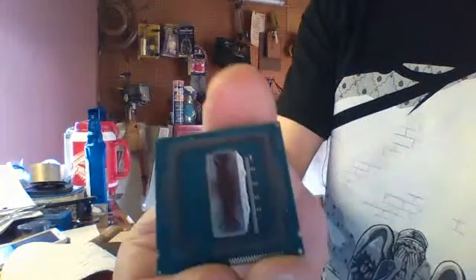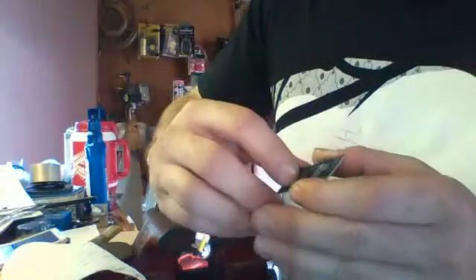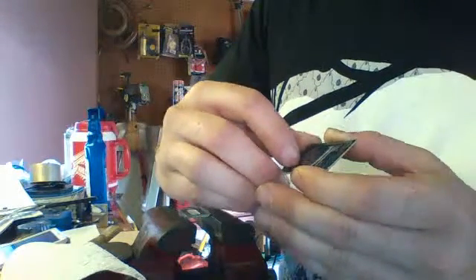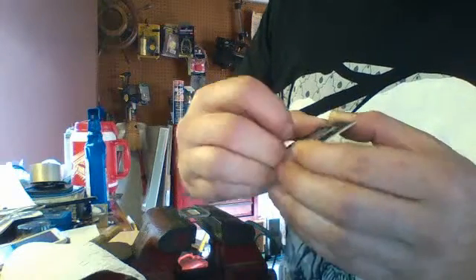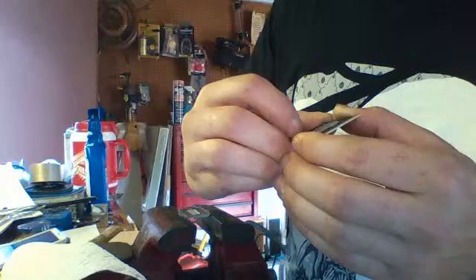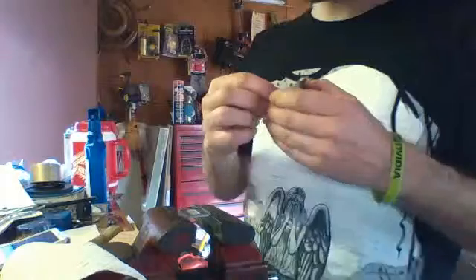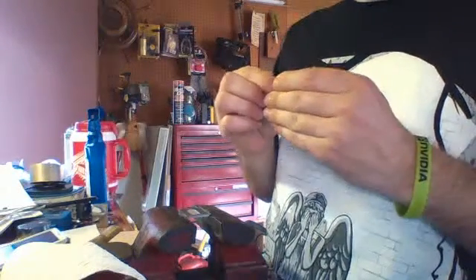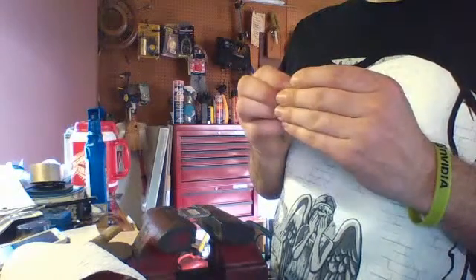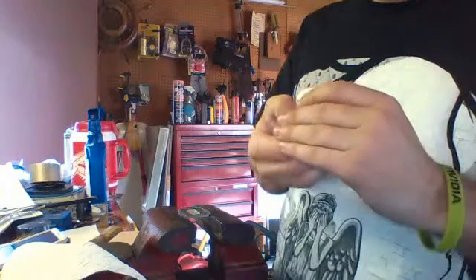And there is your freshly de-lidded Haswell processor. What kind of adhesive did they actually use? This actually feels a lot like RTV silicone. So perhaps that hair dryer method — well, RTV silicone is generally designed for pretty high temperatures. And looking at the temperatures you're getting with your CPU even under max load, I don't think the hair dryer would probably do too much. It's possible — it's something I'd have to experiment with — but who knows, really.